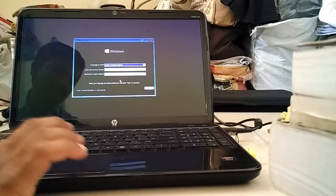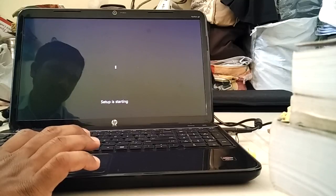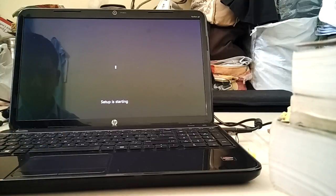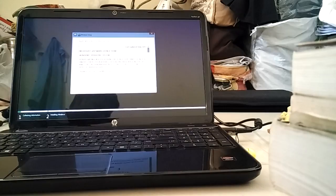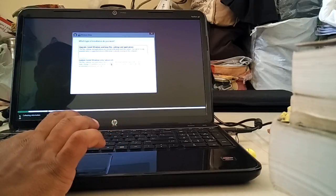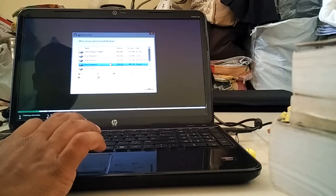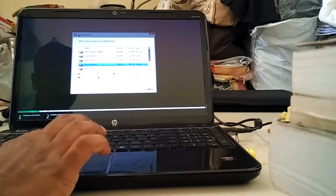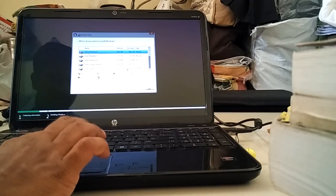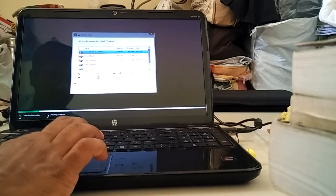Now the Windows setup has started. Click Next, then Install. Setup is started. Accept the license agreement and click Next. See here the drive options.